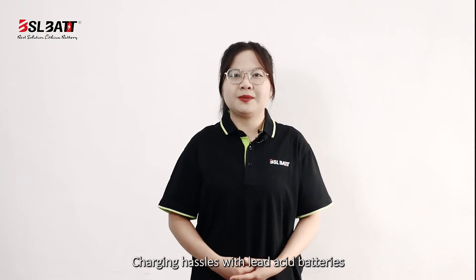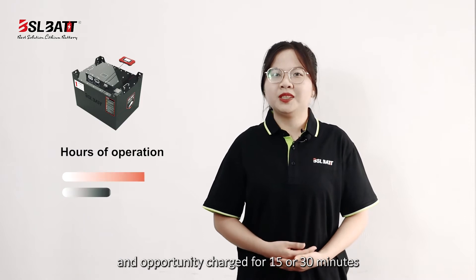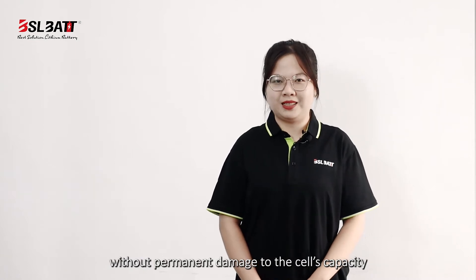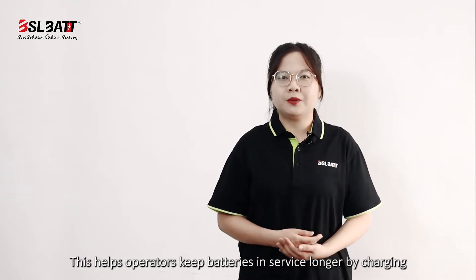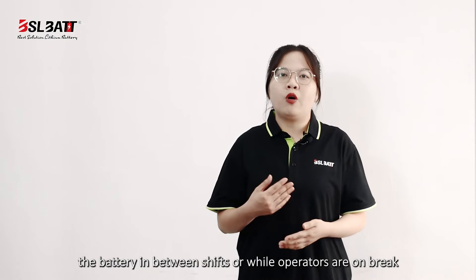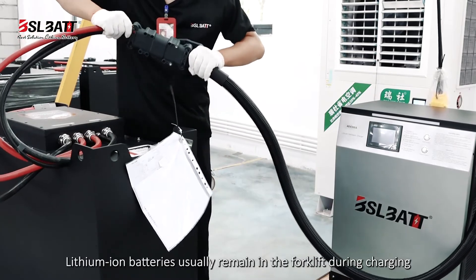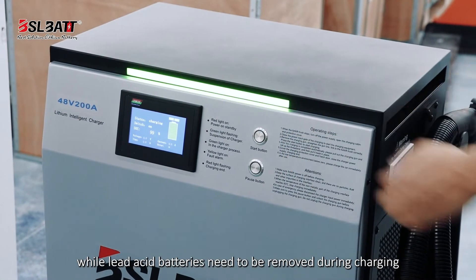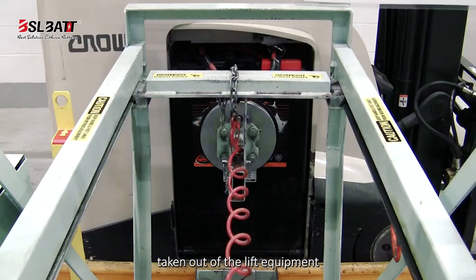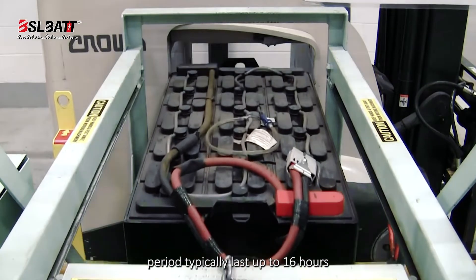Regarding charging, lithium-ion batteries can be fully charged in just one to two hours, and opportunity charged for 15 or 30 minutes without permanent damage to the cell's capacity. This helps operators keep batteries in service longer by charging the batteries in between shifts or while operators are on break. Lithium-ion batteries usually remain in the forklift bay during charging, whereas lead-acid batteries need to be removed during charging. Not only do lead-acid batteries have to be taken out of the equipment, but the charging and cooling period can last up to 16 hours.